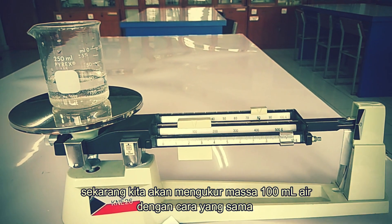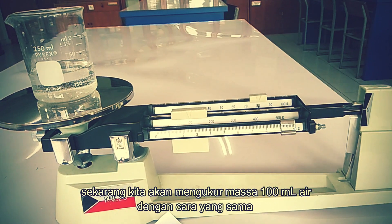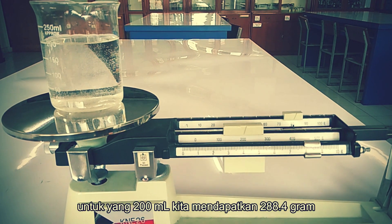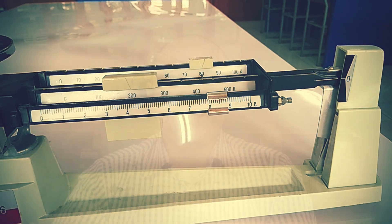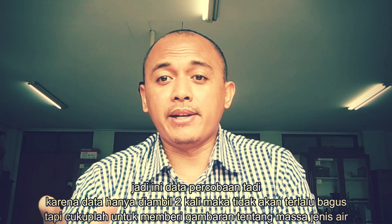Now we will measure the mass of 100 ml of water with the same beaker. We got 189.5 grams. And for 200 ml of water we got 288.4 grams.